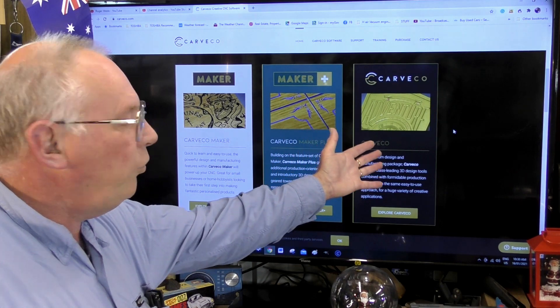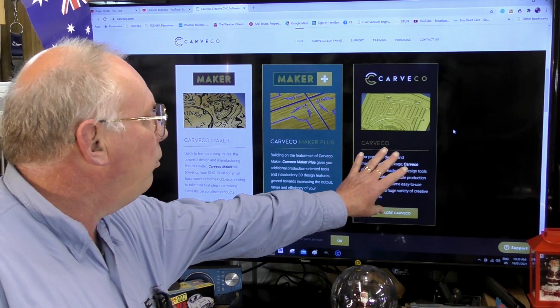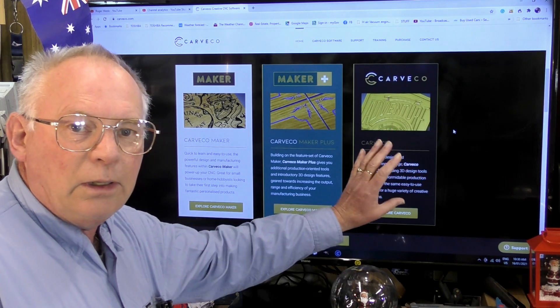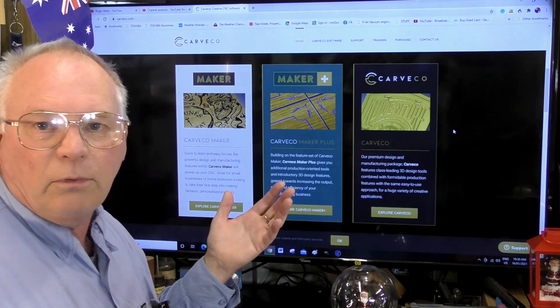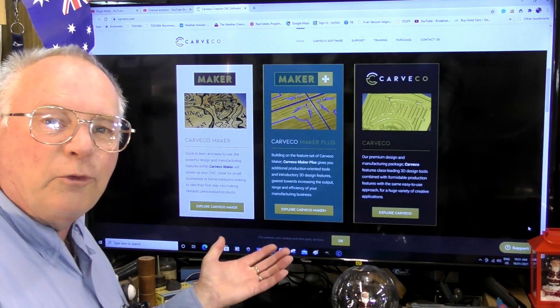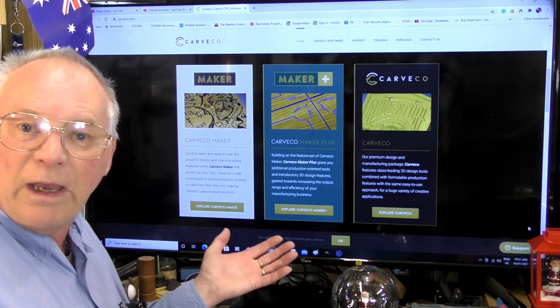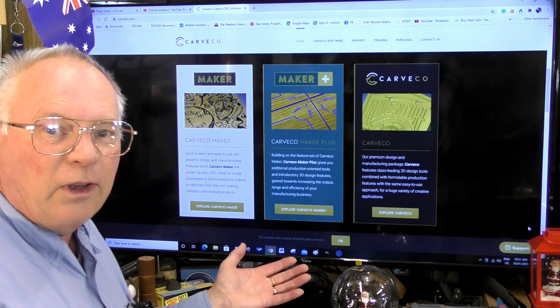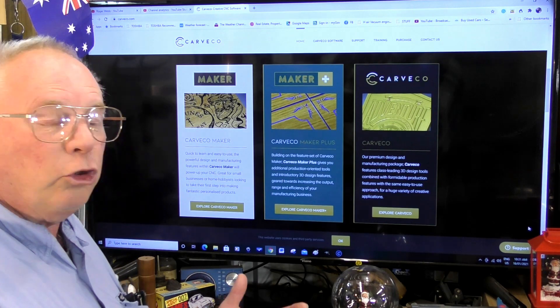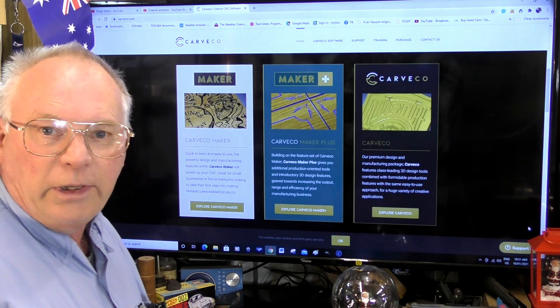And then of course there is the professional program, which is really geared towards the professional shop. The Kavco programs have a variety of purchasing options — you can either lease monthly, lease yearly, or buy outright.